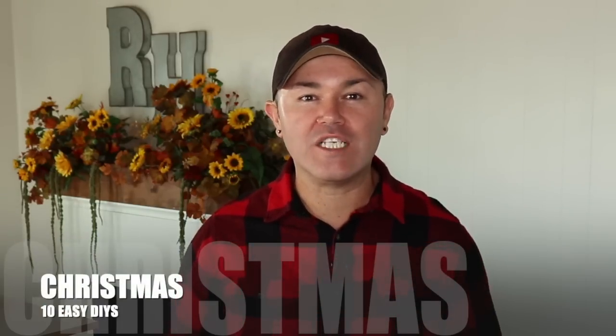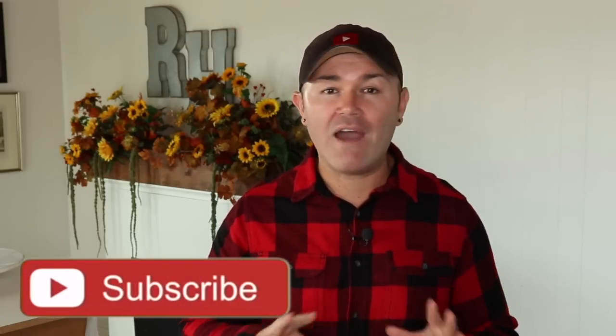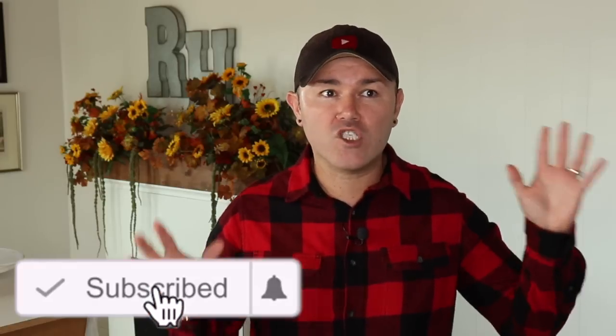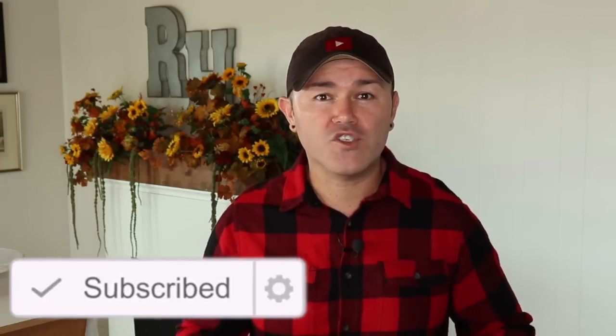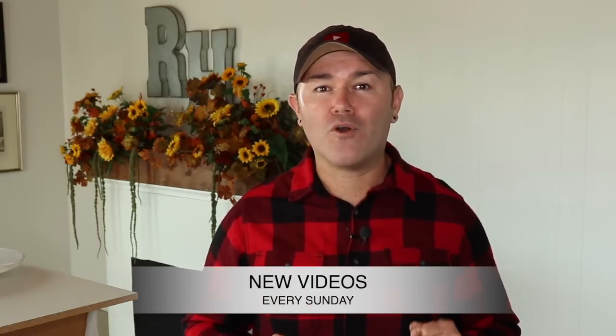Hello everyone, welcome back to Ramona Home! I'm super excited you're here today because in this video I'm going to share with you 10 Christmas DIY decorations for 2022. Last week I shared 10 Christmas DIYs that were super easy and affordable to make — I'll link that video on screen and in the description box below so you can get inspired to create beautiful decorations for Christmas.